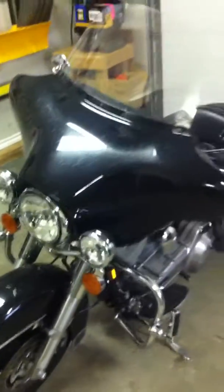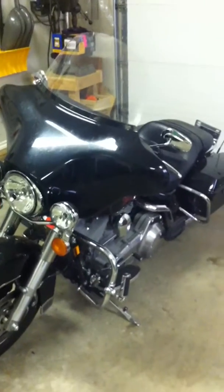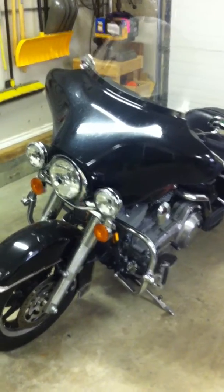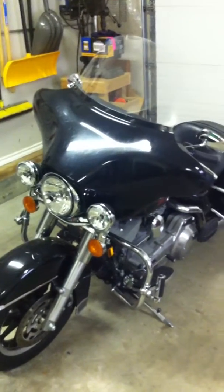Alright everybody, this is going to be the first start of 2013 for my Harley. Let's just cut it off the jack and we'll see how it does. I'm pretty excited, so we're on board now.